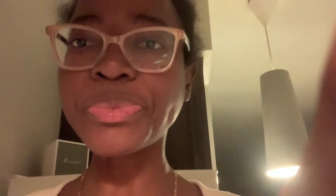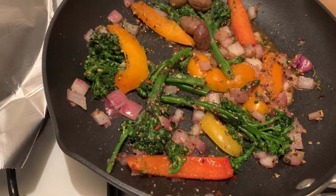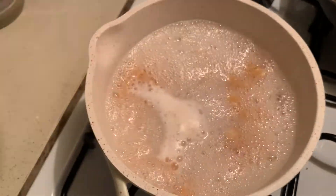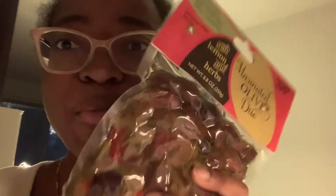Right now I have peppers, onions, and broccolini, and I have a chickpea pasta here. I'm about to add some olives to what I'm making so that it comes out even more delicious.